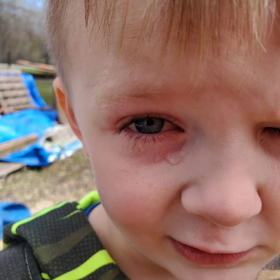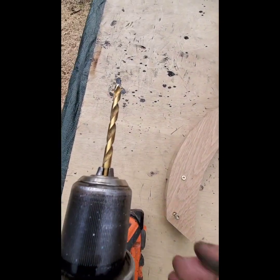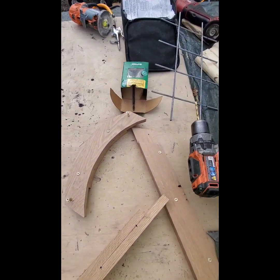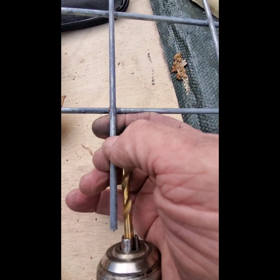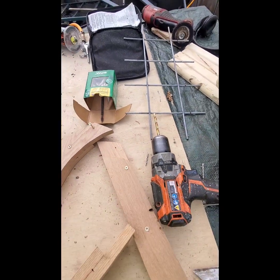We started with an eighth inch bit, now we're up to a quarter inch bit. We're gonna drill these holes out a little bigger, but they'll be big enough because they're a little bit bigger than the panel wire, and that'll be fine.